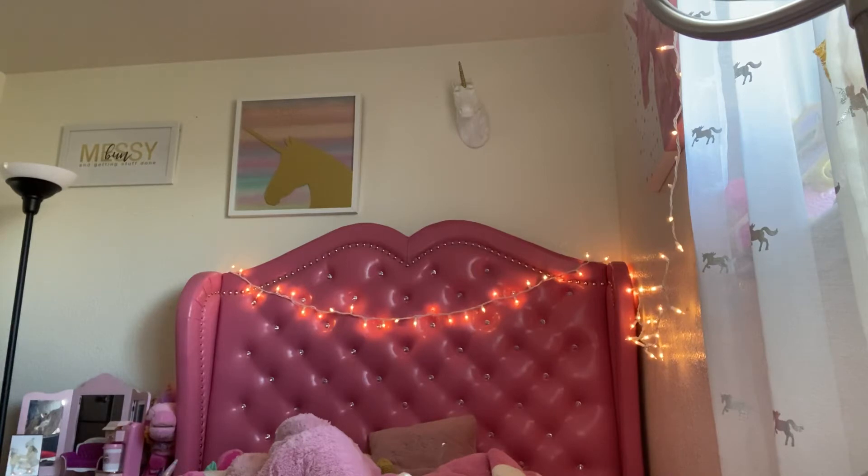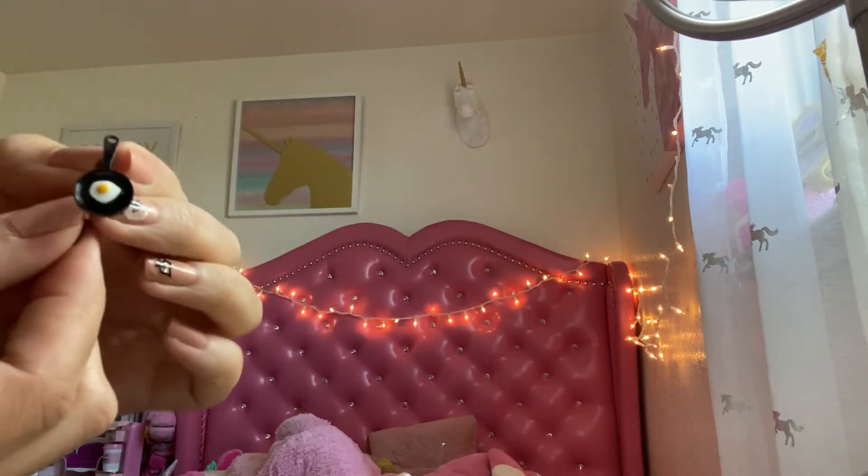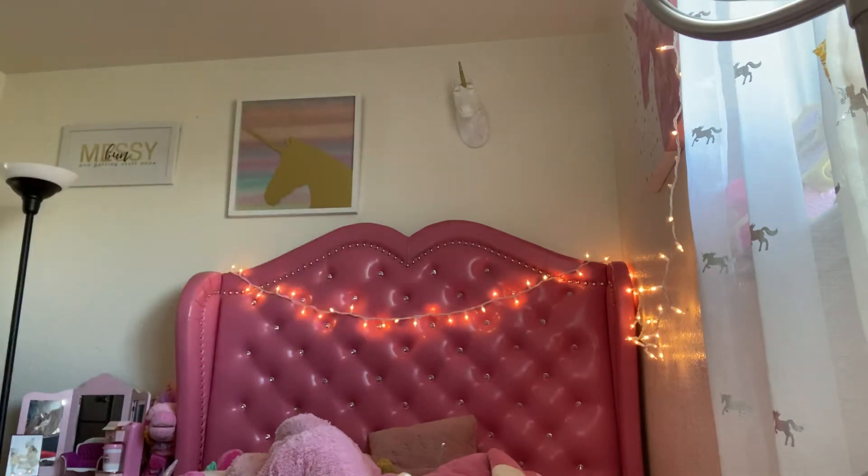I got this cute little set — it's like a spatula and a little pan with an egg on it. All these little things are like 90 cents, 87 cents.